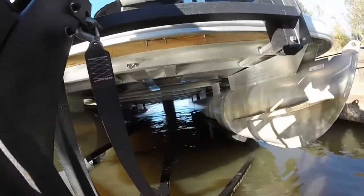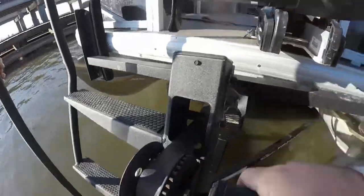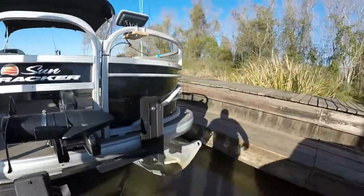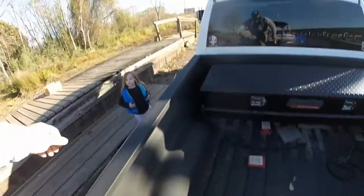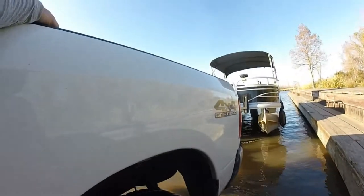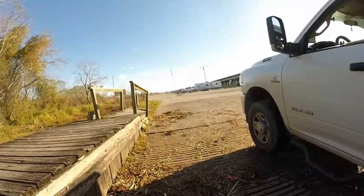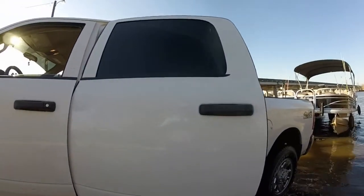It's always a good idea to look down and make sure you're straight. As long as you did everything right, you will be. By leaving that much trailer sticking out of the water, usually you're on dry ground if you climb through the bed of your truck. Double check — motor's trimmed, everything's good — we're going to pull her out of the water.